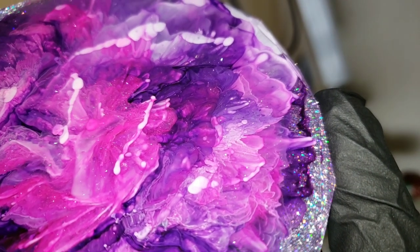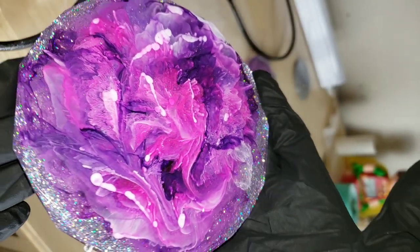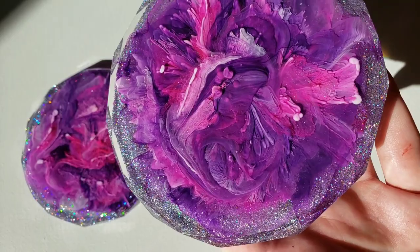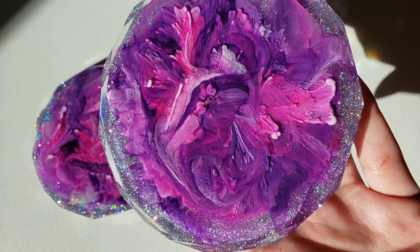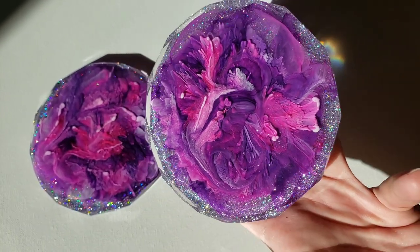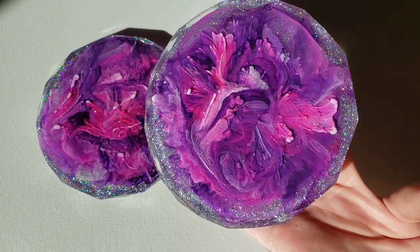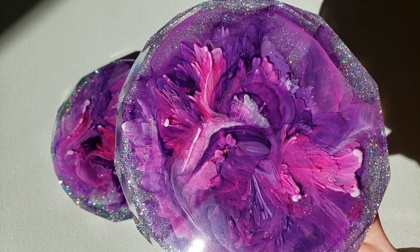I'm going to put these in some better lighting and show you guys how they turned out. I think this is a super fun technique and I'm excited to use it some more. Just remember: you want to let the white and the mica powder sit for about 20 to 25 minutes — depends on the working time of your resin — before you go in and make those swirly lines. Those swirly lines are what give you that pretty wispy effect.